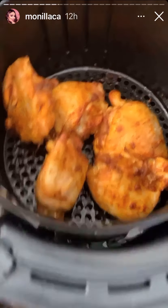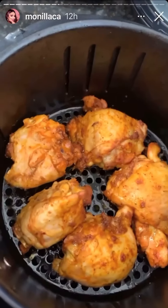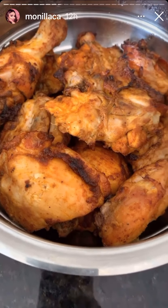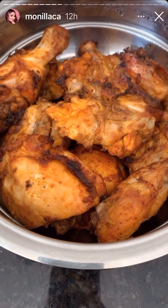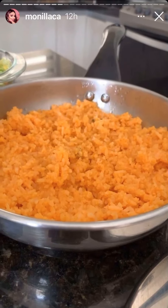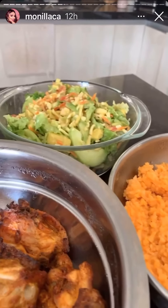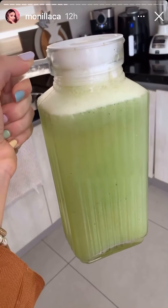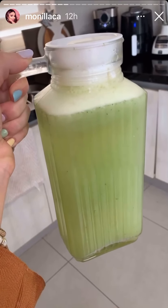A mitad del tiempo me gusta mover para que el calor se distribuya en todo el pollo. Y así es como queda el pollo. Lo tuve que hacer en dos tandas porque mi freidora es pequeña, pero queda riquísimo. Para acompañar: un arroz rojo, ensalada. Esta es la comida del día. Y también hice agua de pepino para acompañar nuestra comida.